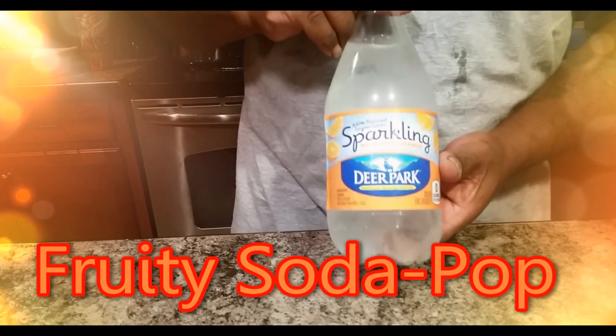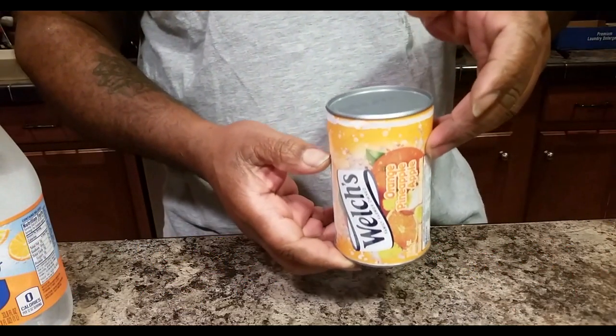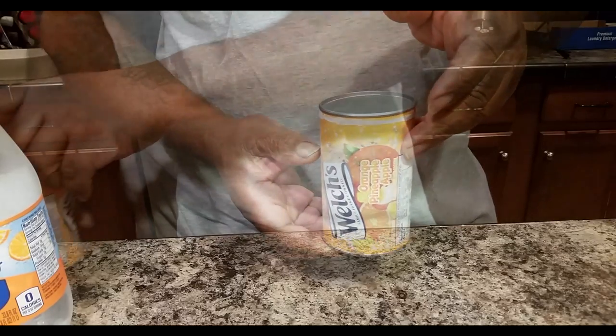All right, something new. We got some sparkling mandarin flavored water. Then we got some Welch's orange pineapple and apple concentrate.